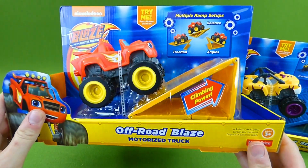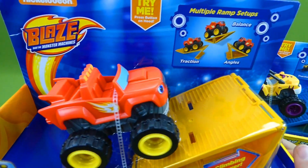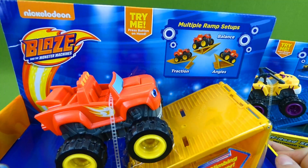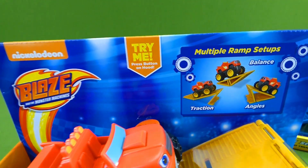It's Off-Road Blaze with his motorized truck. I cannot wait to check that out. It says 'try me' — press button on hood.